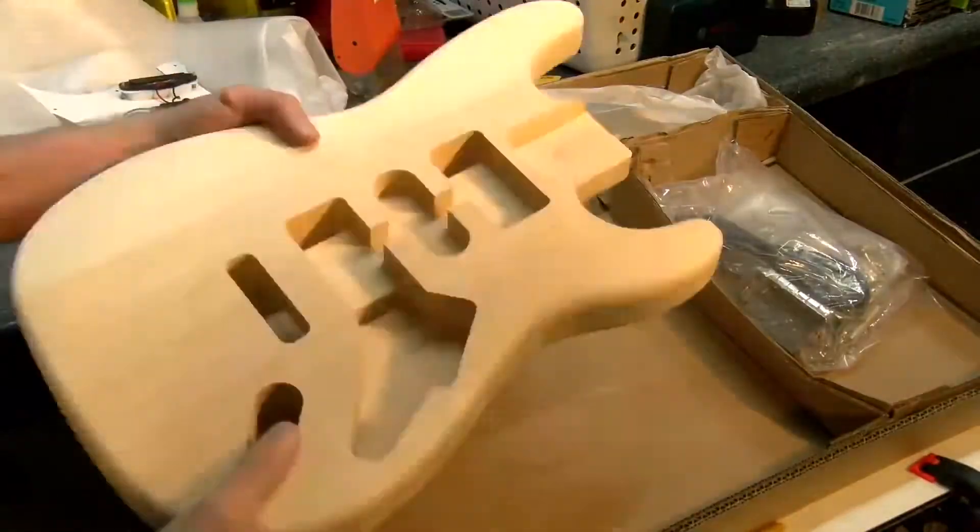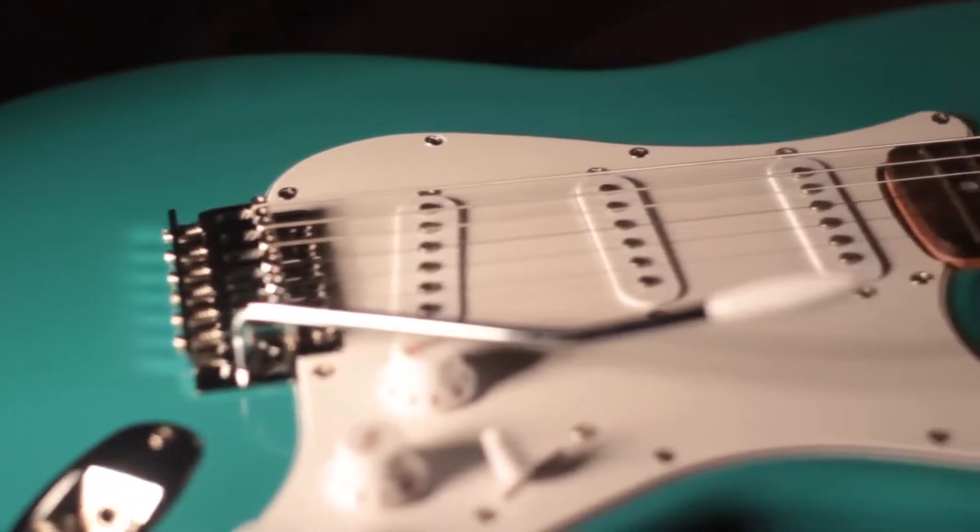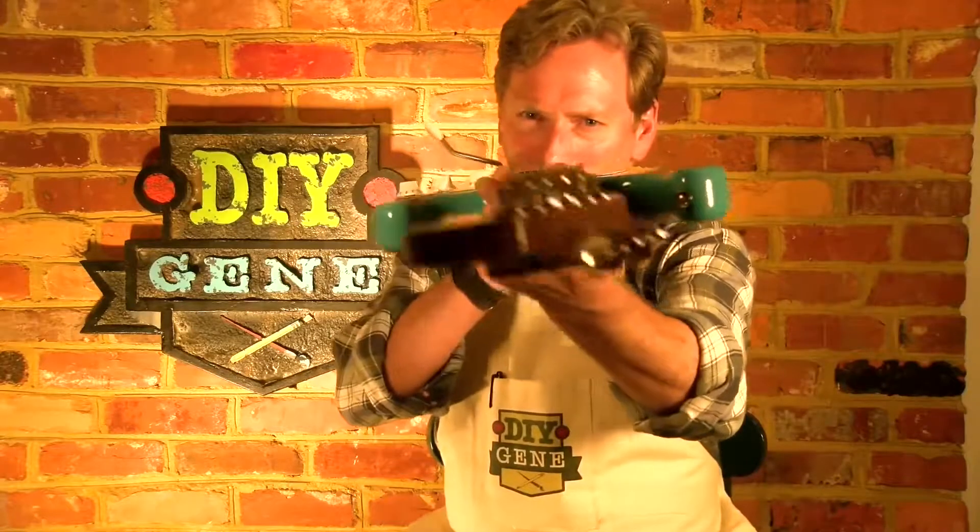Hi, I'm Gene Kvasas. I'm going to show you how to take a $65 eBay Stratocaster guitar kit and go from this to this. Stay tuned.